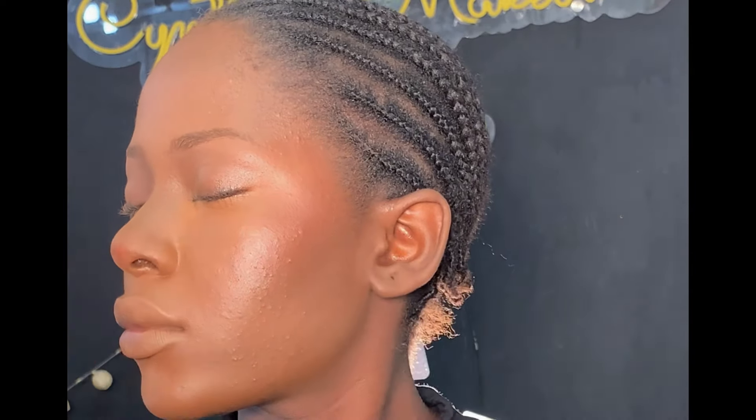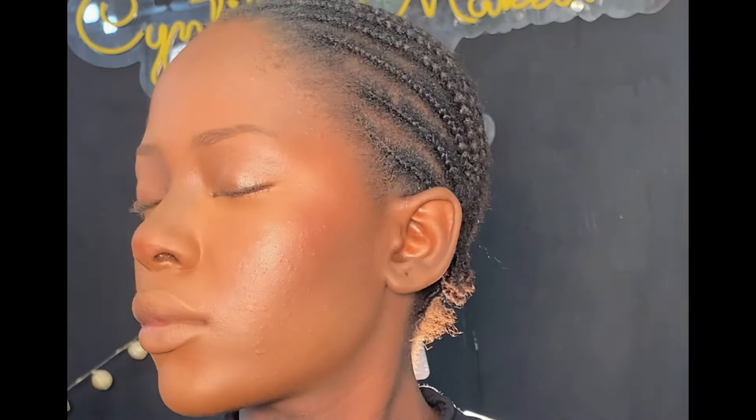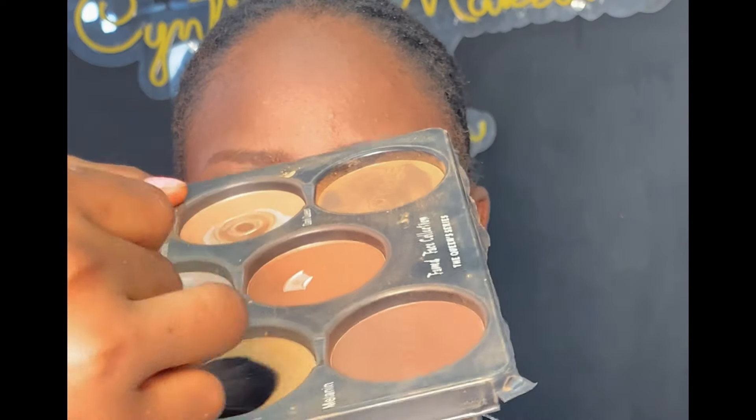After setting the rest of the face, next is low-light contouring, which is dry contouring. I'm using a dark shade from the same powder palette to set the cream contour I applied earlier. Then I apply a light shade on the highlighted areas to give more coverage.